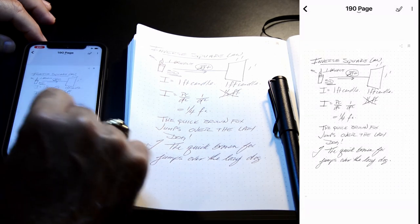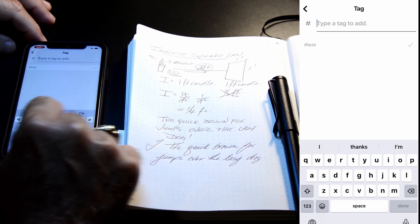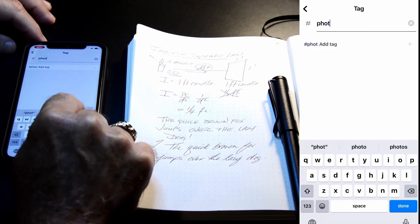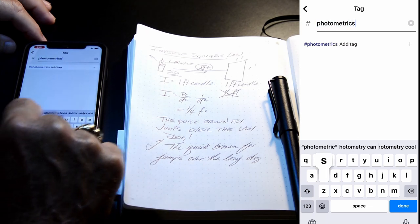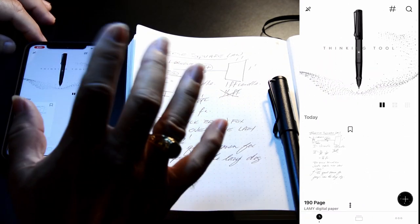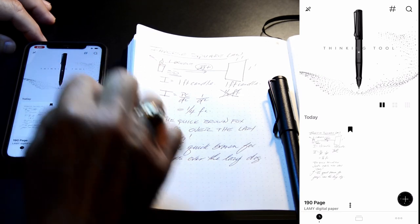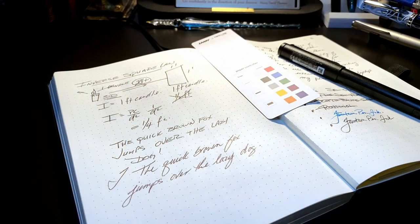You can also add a hashtag to be able to sort your pages. I can call this 'photometrics' — then when I want to search for my pages once I've got hundreds of them, anything hashtagged with 'photometrics' will bring up those pages. You can also bookmark your pages. And here endeth the lesson.